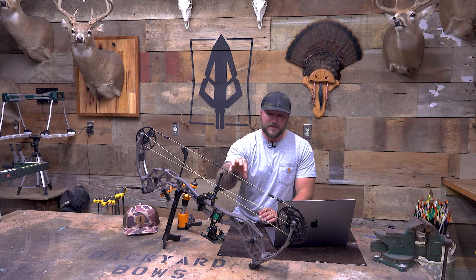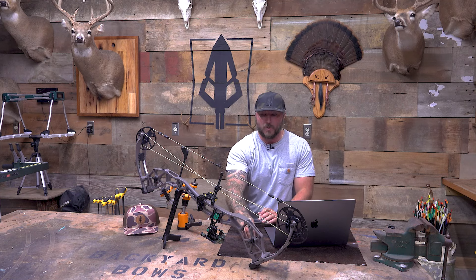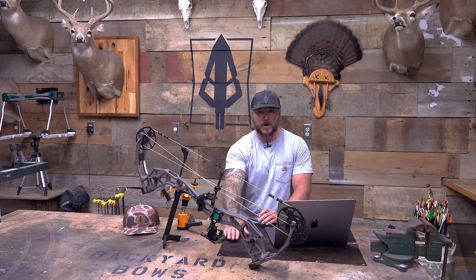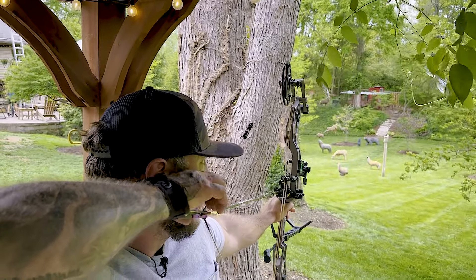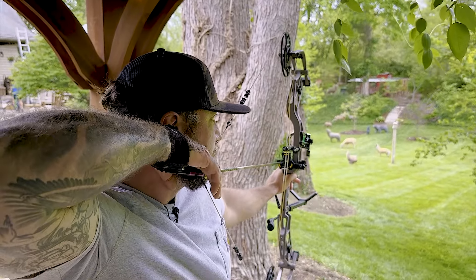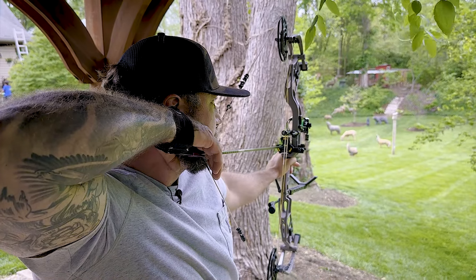With that being said, I think if you're a seasoned hunter or this is your first bow, I love that large fluctuation in the draw weight. You can crank it down, develop your form, get more reps in, and then as you build strength and build those muscles, you can bump up that weight.